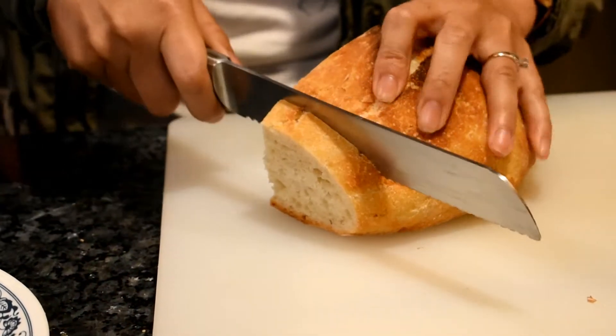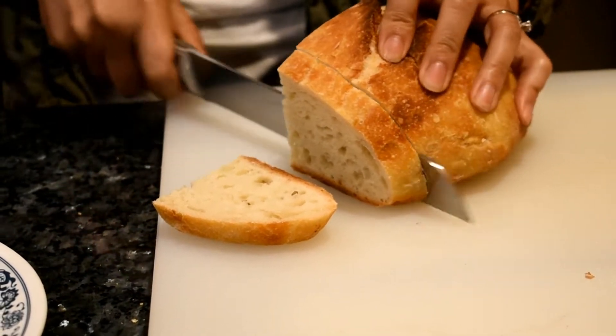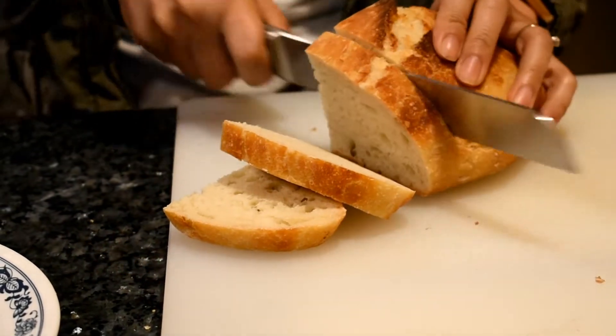Wow, I have so much stuffing left. So I'm going to use the stuffing to spread it on my daughter's homemade bread. But you can also use a baguette.